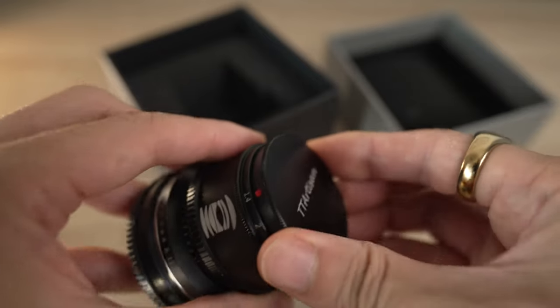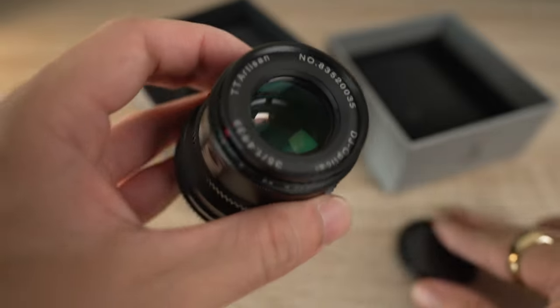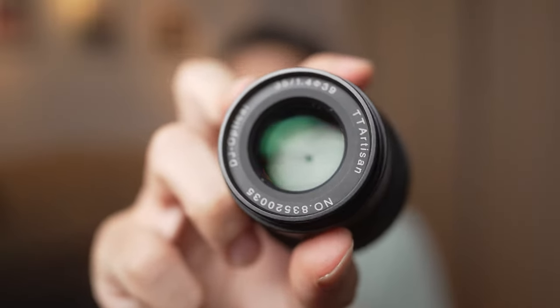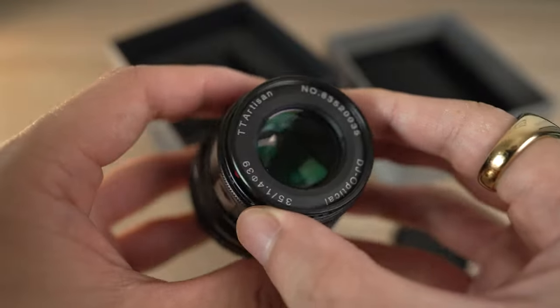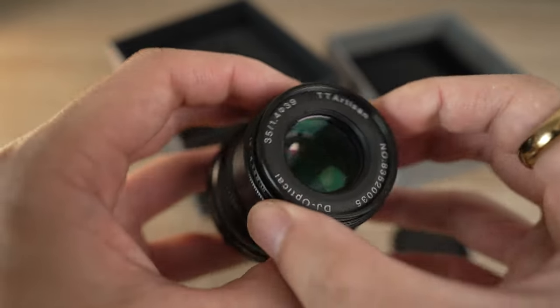It also comes with this interesting screw-on metal cap. It does a great job protecting your front element, but since I'm always on the go when I shoot, I didn't like having to screw the whole thing off and back on just to protect the front element. I kind of wish they put a pinch cap on there, but it does have a 39mm filter thread, so you can easily get a UV filter and throw that on the front so you don't have to deal with the metal lens cap.